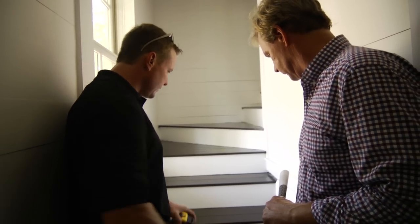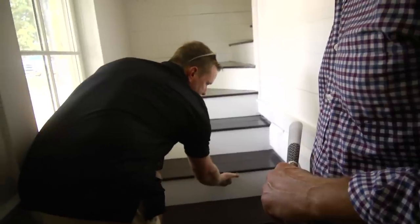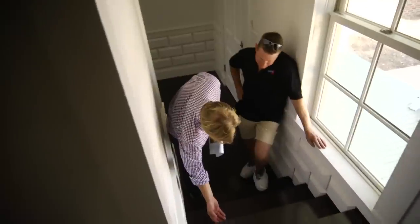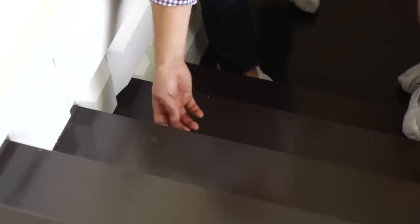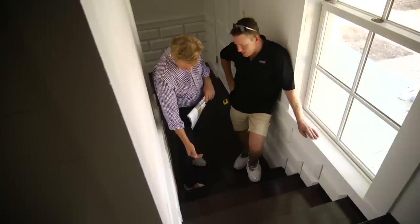I also think that we should, instead of what they call a waterfall, upholster each step — we'll staple underneath, it'll come around the tread and come down the riser. So it actually gets pinned under here, drawn tightly, and then pulled down in the same repeat on every tread and riser.